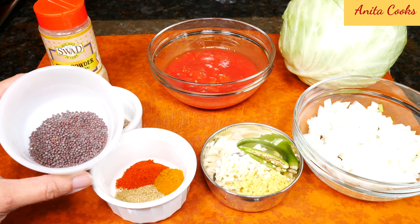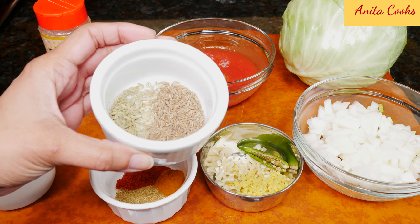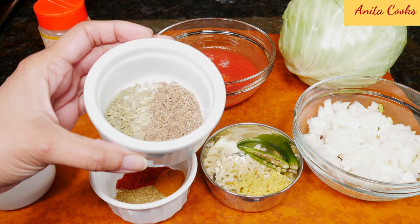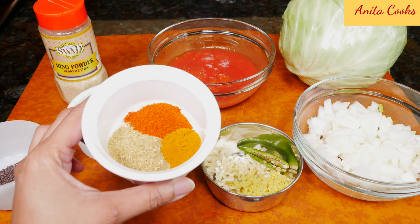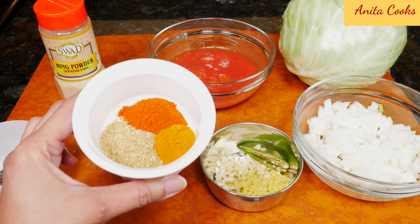We'll start with a teaspoon of mustard seeds, one teaspoon of cumin seeds, and half a teaspoon of fennel seeds. Fennel and cabbage go really well together. One teaspoon of ground coriander, half a teaspoon of ground turmeric, and half a teaspoon of red chili powder.